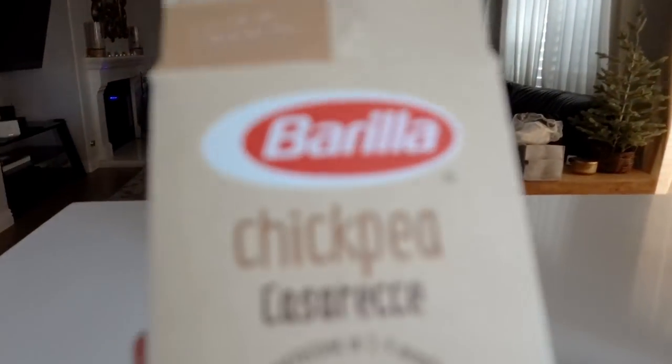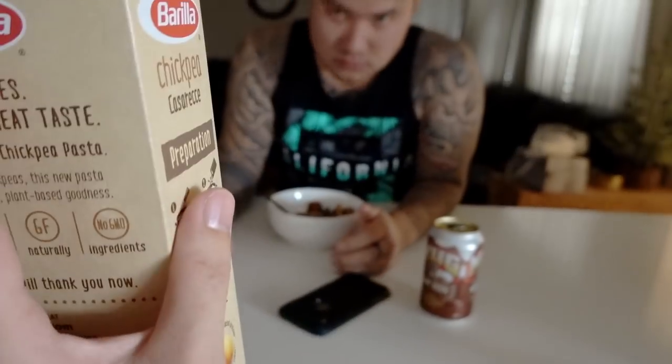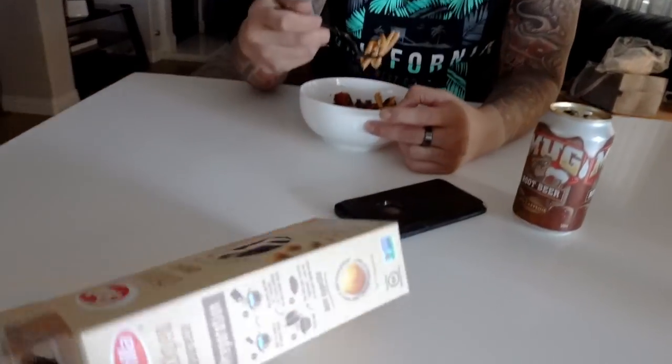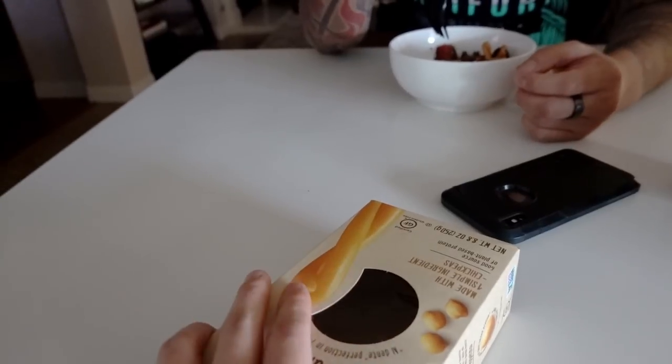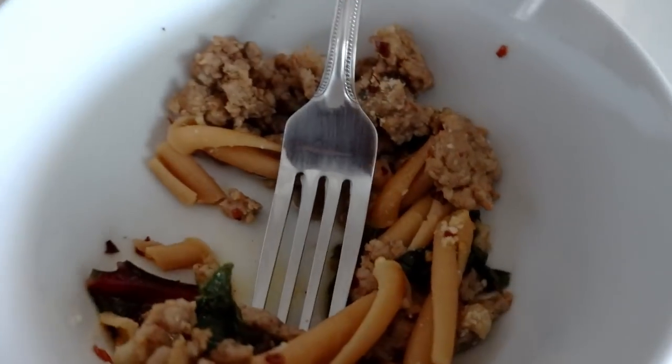Vin wants to know why the pasta tastes weird. I said because when I was at the store, chickpeas were sold out and pasta was sold out, but they had a combo of chickpeas and pasta. Vin was like, I don't know if I like this one. Yeah, I don't like the chickpeas either — we were supposed to have the chickpeas and pasta separately but they're combined, made as one. If you were to take something out of this recipe, it would be the chickpea pasta. You'd have the pasta and the beans, right?